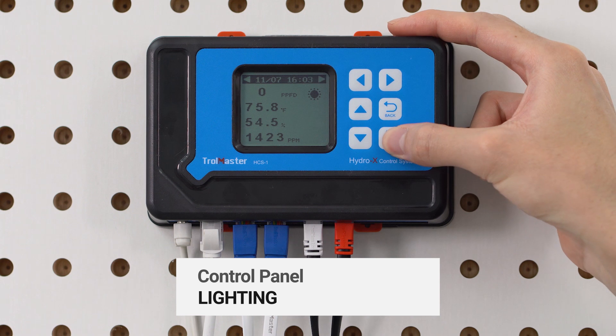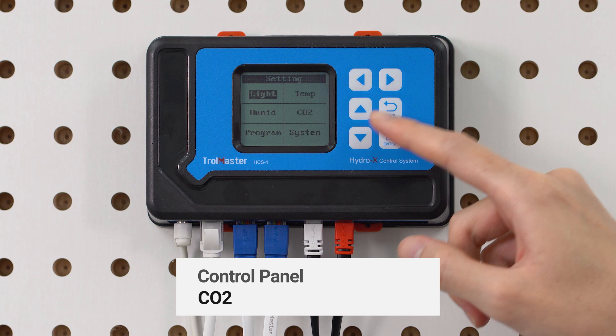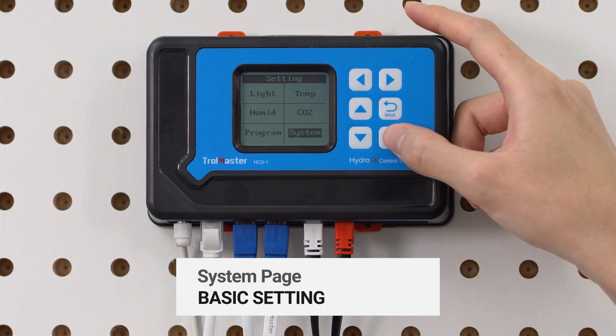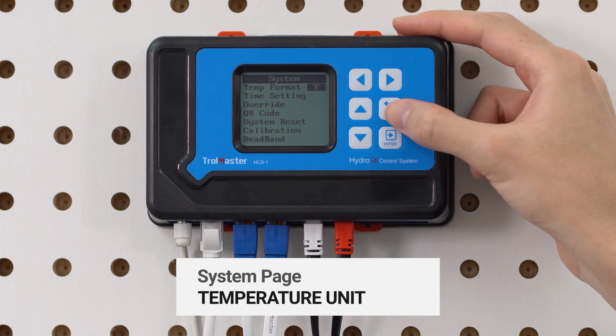Within the control panel, you can control lighting, temperature, humidity, CO2 and time. On the system page, you have access to basic settings of the controller, for example languages or the temperature unit.